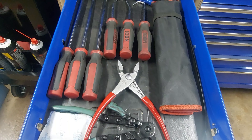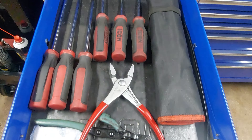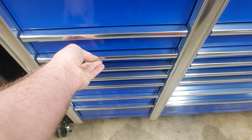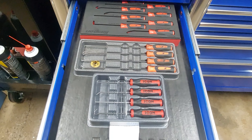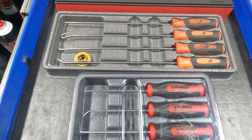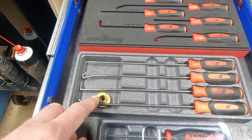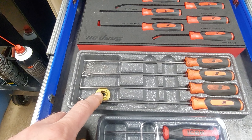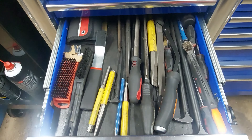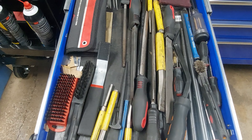This is stuff for removing hoses — hose picks, spring clamps, etc. Picks. This tool is for removing the quote-unquote Jesus clips. This is your punches, chisels, scrapers, files.